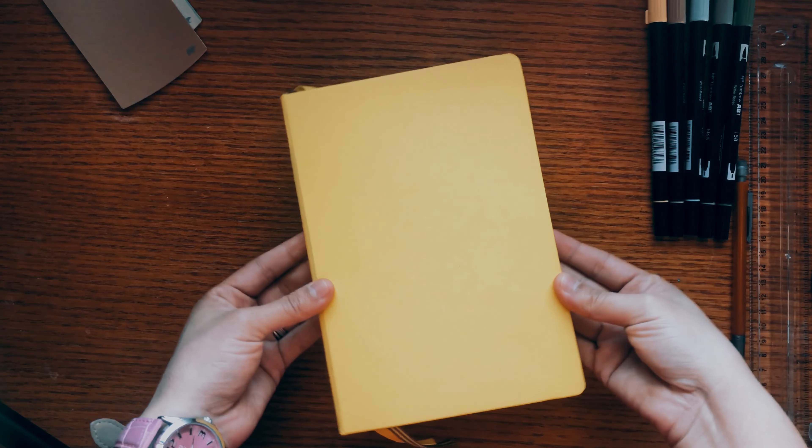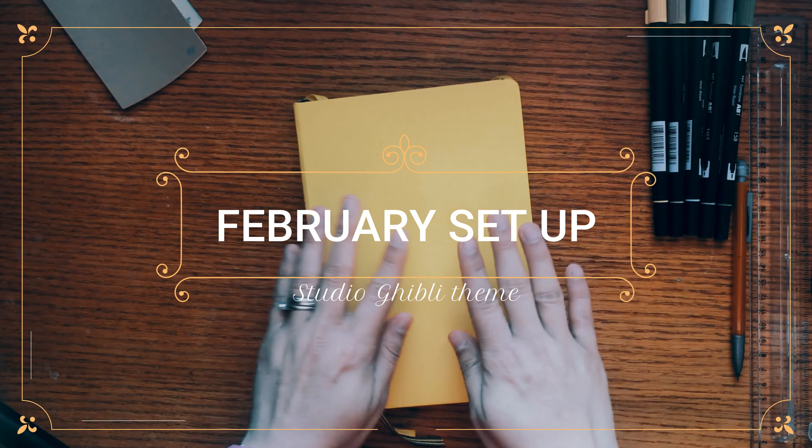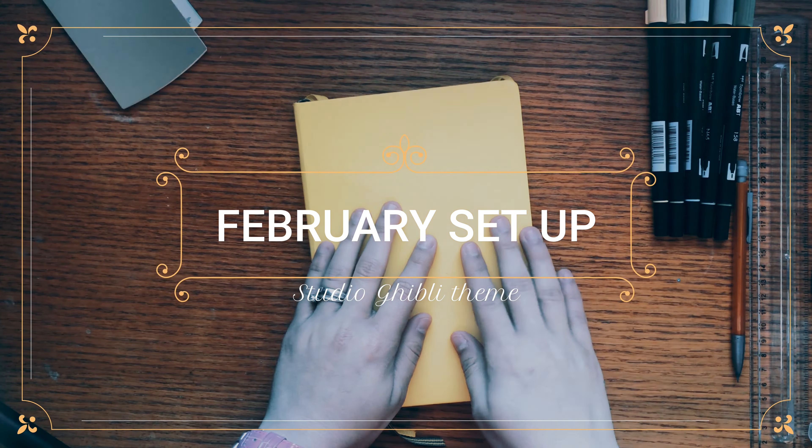Hello guys, welcome or welcome back to my channel. If you guys are new here, thank you so much for watching my videos. In today's video I'm gonna be showing you guys a setup for my bullet journal — in this case it's gonna be the February setup, which is inspired by Studio Ghibli, some of the characters and some of the movies.